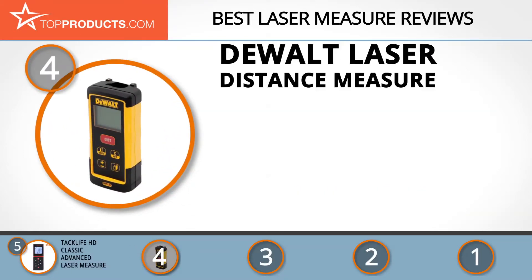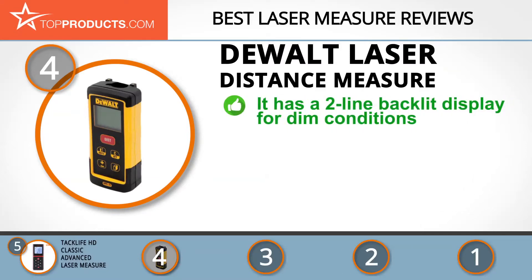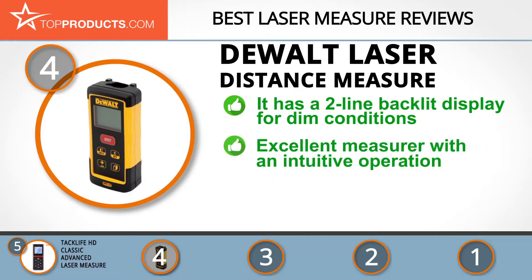At number four is the DeWalt laser distance measure. From power tools to hand tools and accessories, DeWalt has a long history of manufacturing heavy-duty equipment. The DeWalt laser measure has a range of up to 165 feet, a two-line backlit display for dim conditions, and can automatically calculate the area and volume of a target.